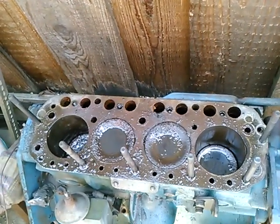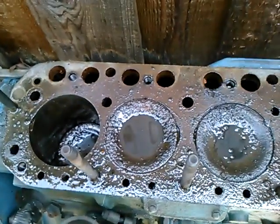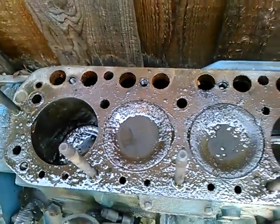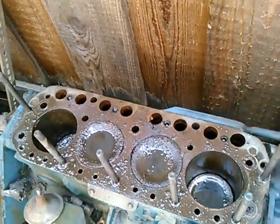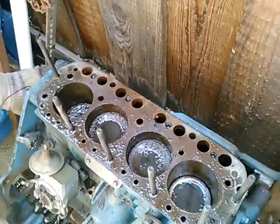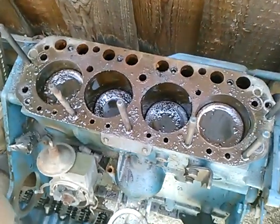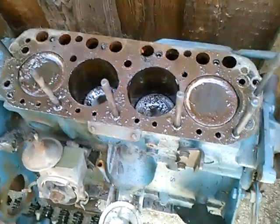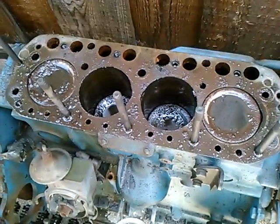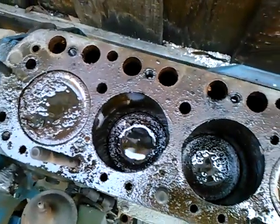A couple things I noticed: one, these pistons are dished, where on the red engine they have a flat top. I suspect that's to lower the compression ratio. This is a pretty late model engine, I believe. Also there's a tremendous amount of what I don't know - rust flakes or maybe carbon deposits.